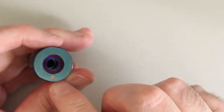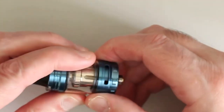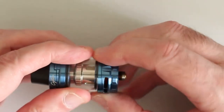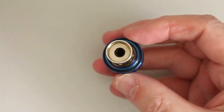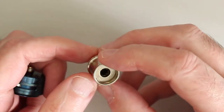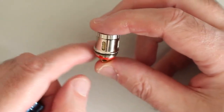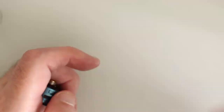You've got your 810 drip tip and the 510 adaptor, and you can see the airflow as well. Now we have the coil — we're going to swap this coil out anyway. As you can see, this coil has been well used — look at the state of it. This one was ready for replacing. These remind me a bit of the UL Beleriand coils, they really do.